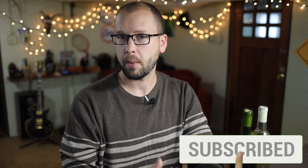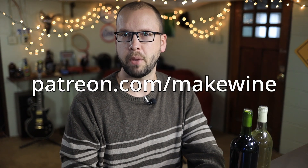If you like content like this, make sure to click the subscribe button below and swing by my Patreon page, patreon.com/makewine.